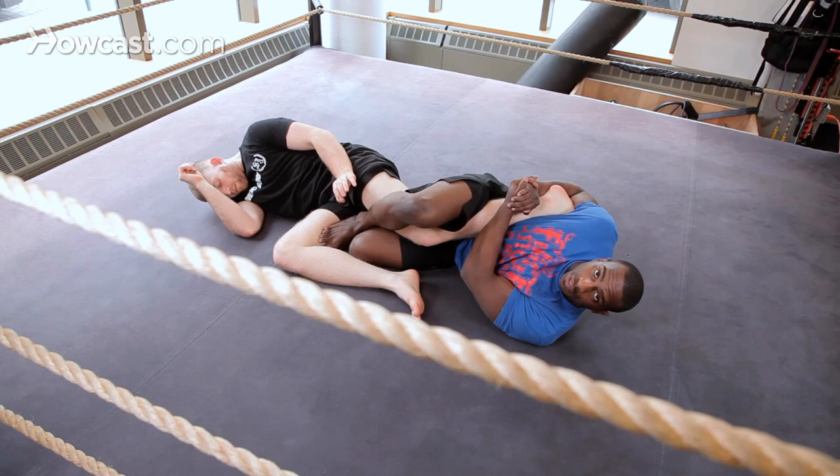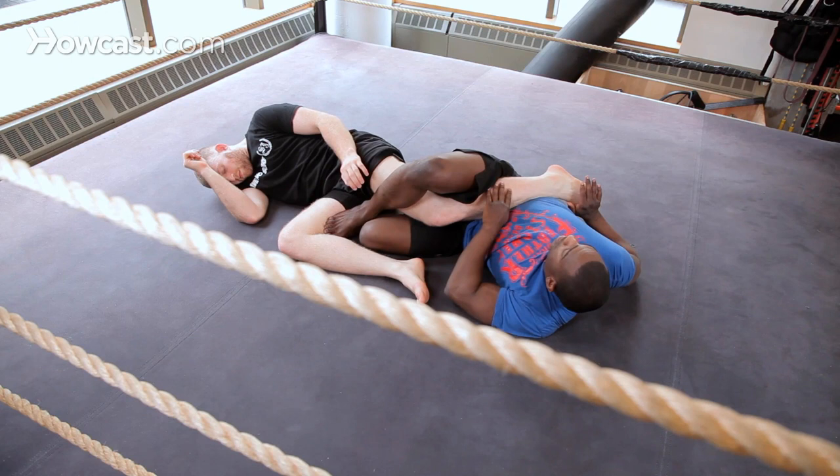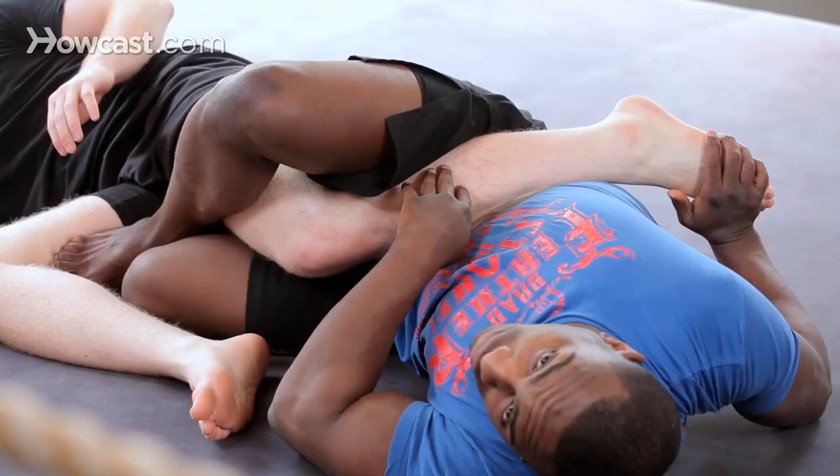I can't get it for whatever reason. From here, what I'm going to do is push his foot away. And believe it or not, pushing it at the toe is enough to get that submission.